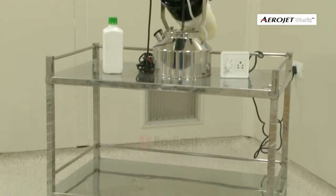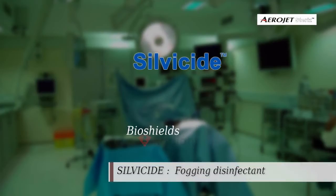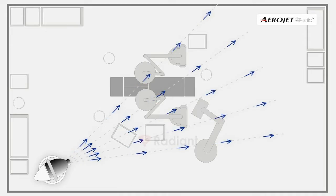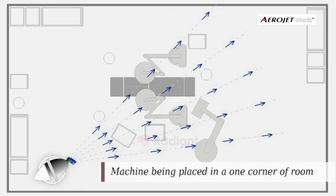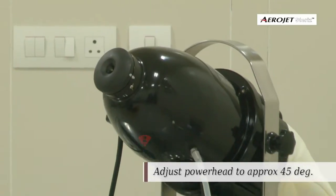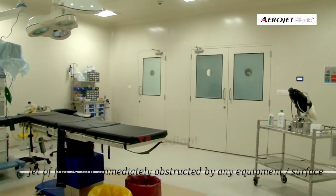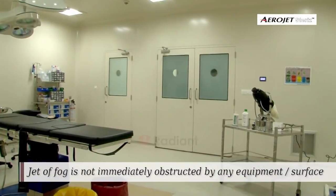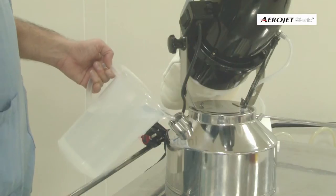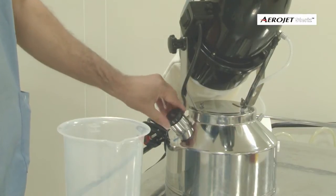Place the fogging system on a steady surface at three feet height such that there are no chances of it falling down even while running. Silvicide from Bio Shields is the recommended disinfectant. Adjust the power head to approximately 45 degrees into the room. While placing the machine in the room, make sure the jet of fog is not immediately obstructed by any equipment or surface.